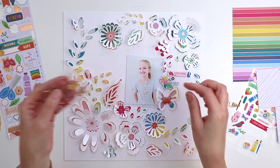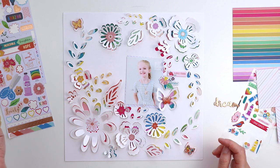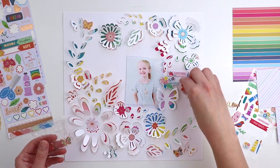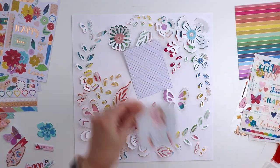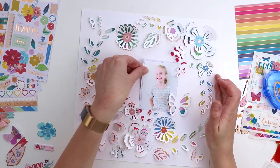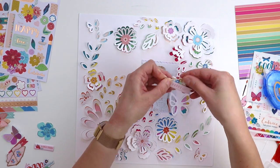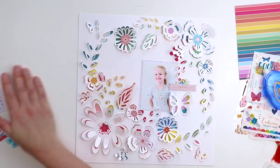I thought about using butterfly charms on top of the butterfly shapes, but they were a bit too heavy. This layout is very light and airy and the charms just seemed not to fit, so I took them off. Instead, I'm adhering the photo onto the patterned paper I previously trimmed and tucking it into that space.